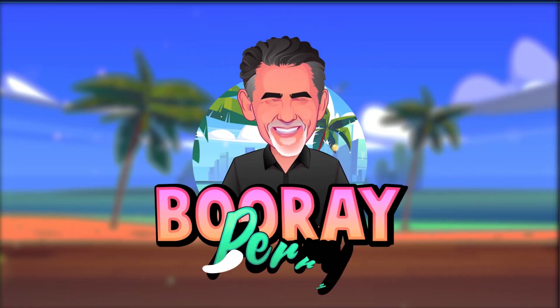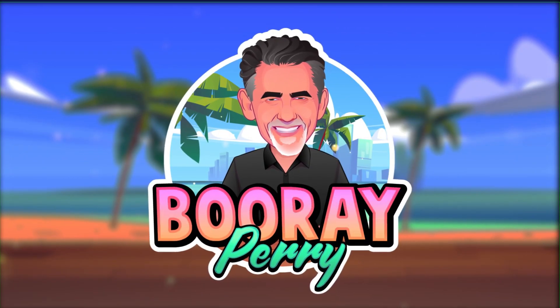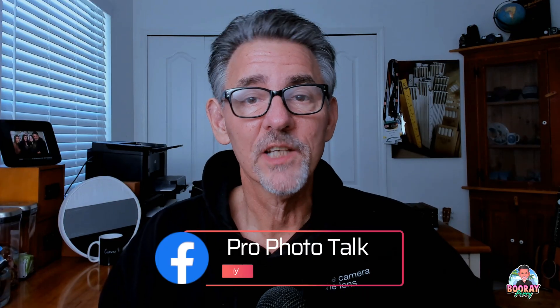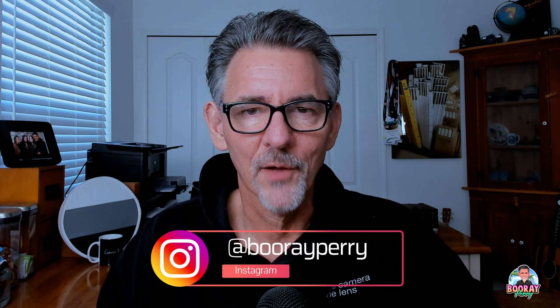Hey everybody, it's Boo Ray Perry and today on Boo Ray Explains, we are going to talk about TTL Flash — what it is and how it works. Before we get started, don't forget to join my Facebook group, it's called Profoto Talk with Boo Ray Perry. I've also got a great Instagram feed, lots of funny stuff there. Be sure and check out my gear page listed in the description — if you click on a piece of gear and buy something, I make a couple of dollars and it helps me keep this channel going.